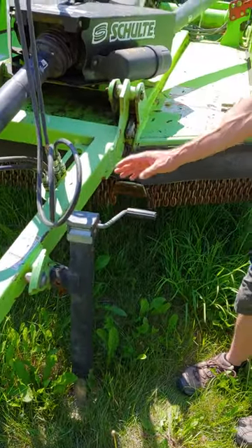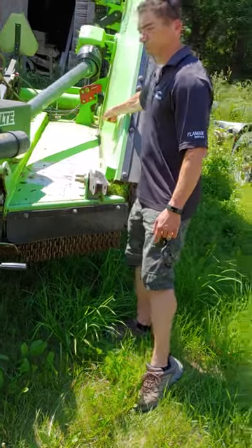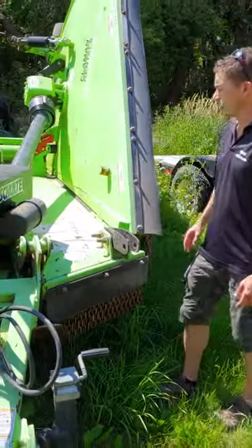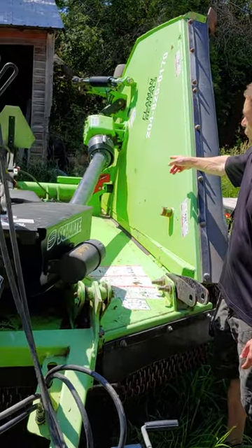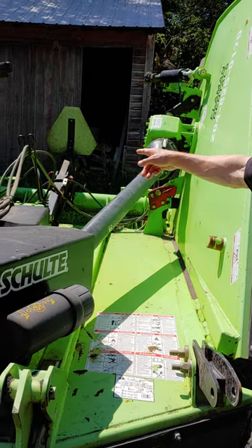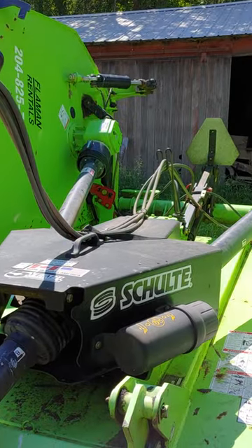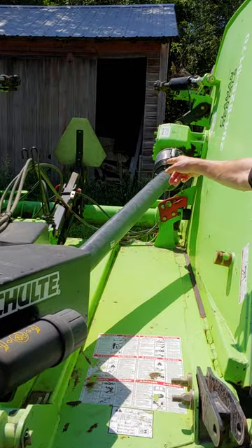The jack, once you're hooked on, gets stored over here on the wing. And as you look to the back there, your wing locks are in red on each side, and your main up and down lock is the red pin in the center there.